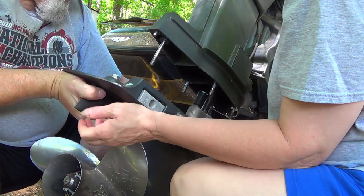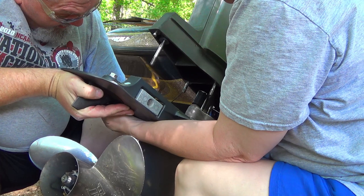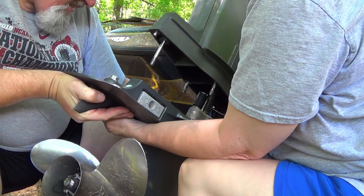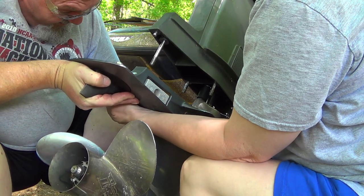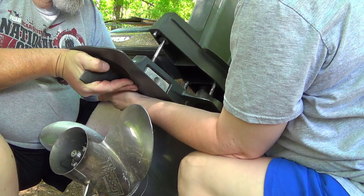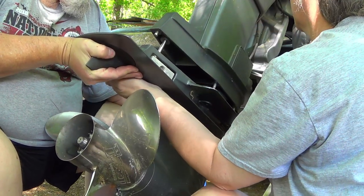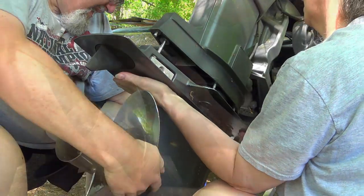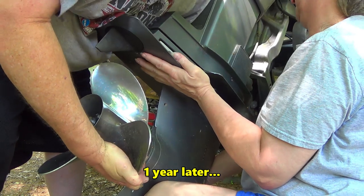Then we've got to hold this sucker up here until I get a nut started — I've got to get all this stuff lined up too. I'm just holding it so it doesn't slip; you move it however you need to. Got a nut — there it went, there it goes.